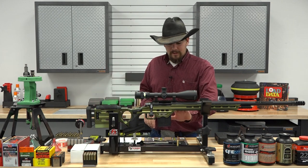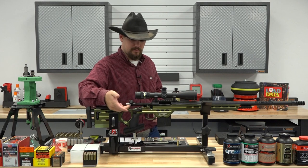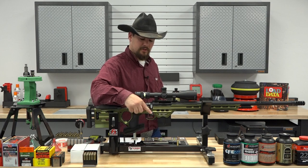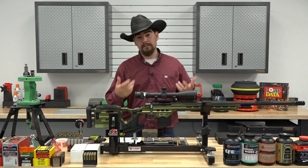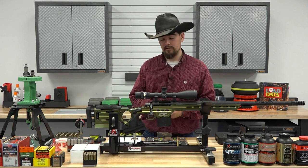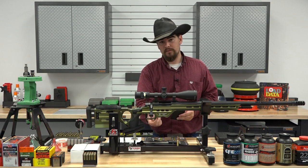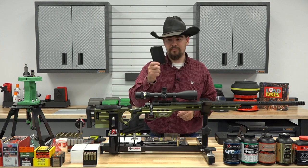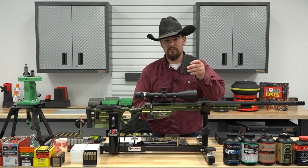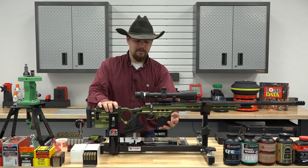We have a Curtis action, which features a 60-degree bolt throw, and it is very smooth. It has a pretty large bolt knob, which is good for grabbing hold of. Another really interesting feature I can't recall seeing on any other firearm is that the magazine release is adjustable. You can raise and lower it to adjust where the magazine sits, so if you're having feeding issues, you simply adjust this magazine release to facilitate easy feeding.